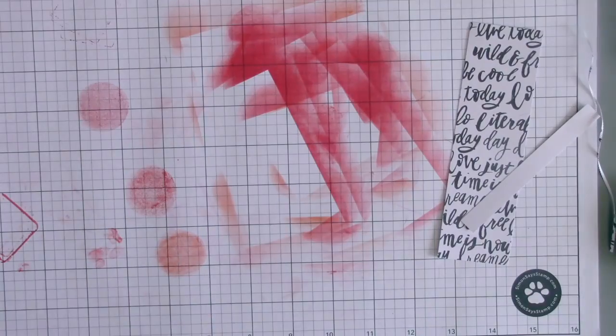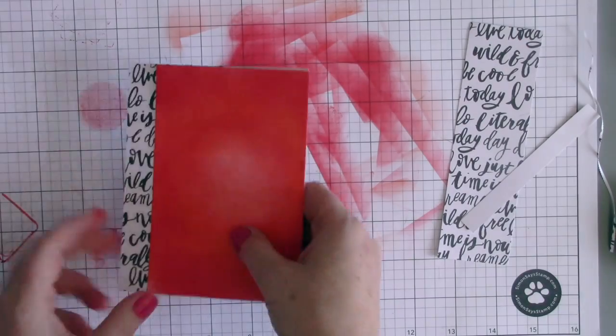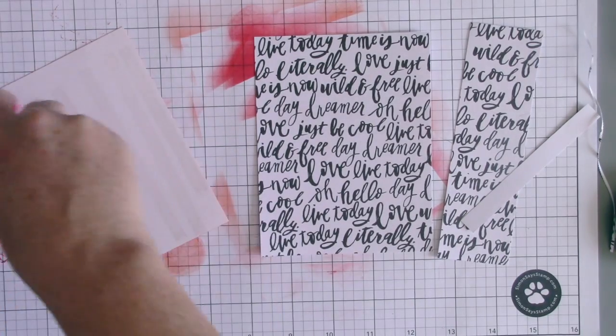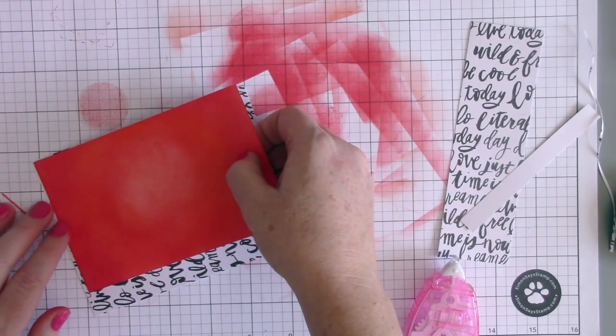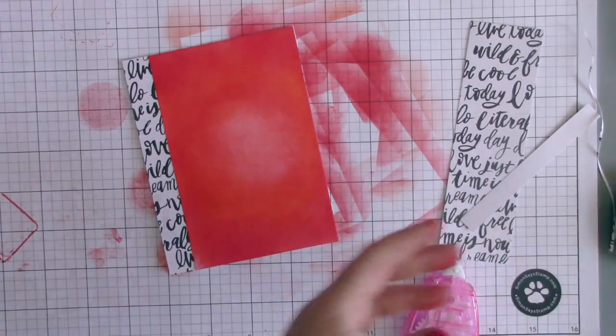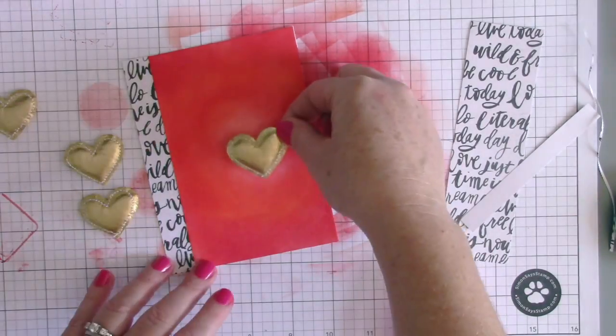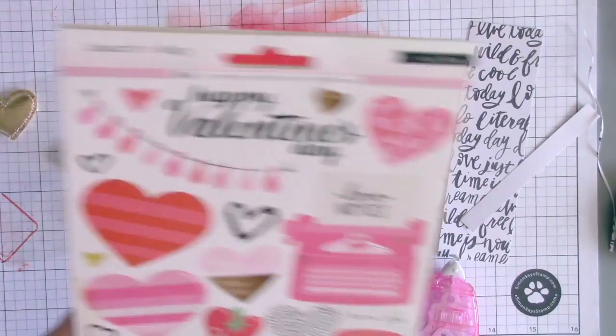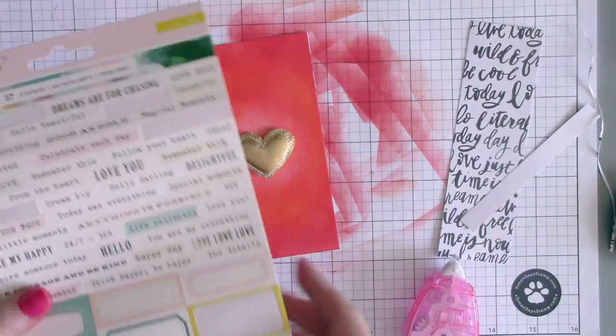Now I have it all ready to adhere together. I'm taking some Thermoweb Memory Runner XL and putting that on the back of the panel, then layering it on top of the patterned paper. Then I grab my puffy heart and place it right in the middle of the spotlight — it really does look like there's a little spotlight shining on that pretty heart.